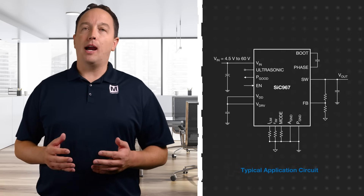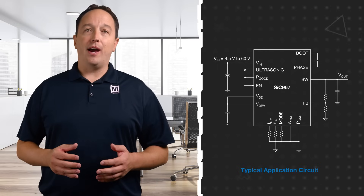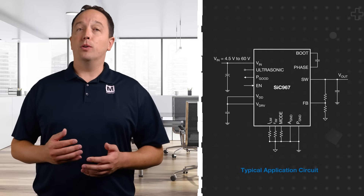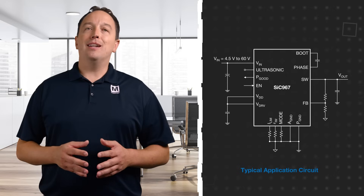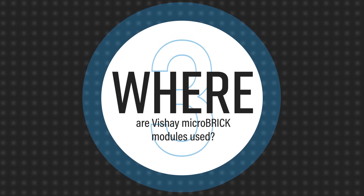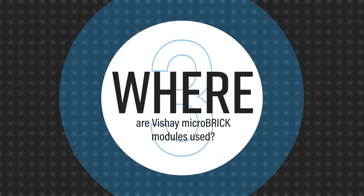Besides the small package footprint, the micro brick modules require few external components to keep the entire solution size to a minimum. They support an ultra-fast transient response with minimal external capacitance. They are also internally compensated and don't need an external ESR network for loop stability.